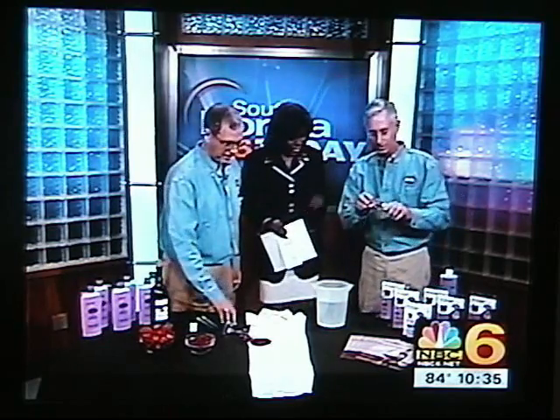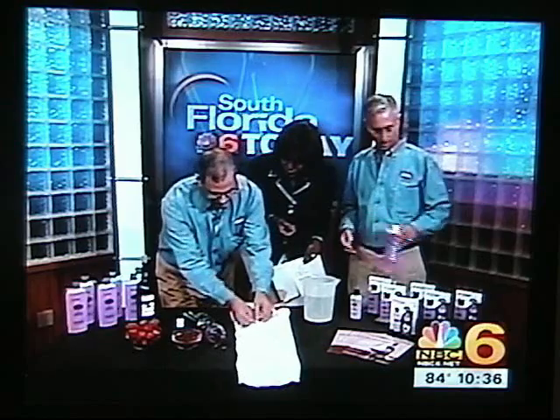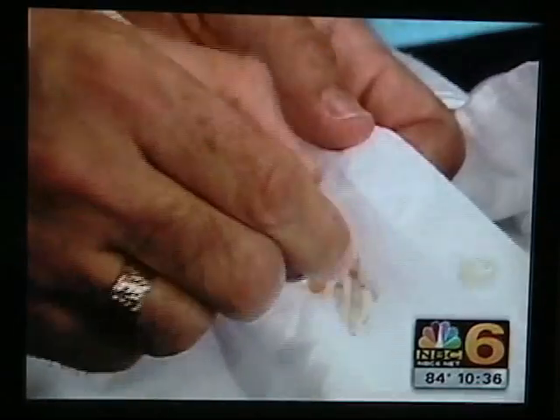I'm going to pour it in this little beaker so it's easy. So that's the Stain Rx? It's a regular shirt, and we're just going to open it up a little bit. Take some iodine — and Gary, whenever you need to assist, just reach around me. There's iodine, which is horrible to get on anything. You usually just have to throw it away. A number of doctors are concerned that this just can't be removed.